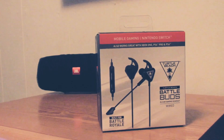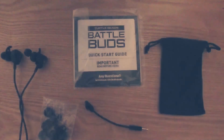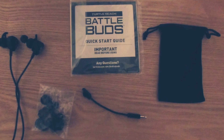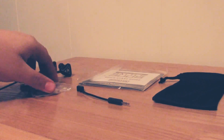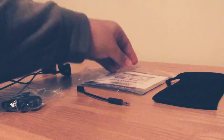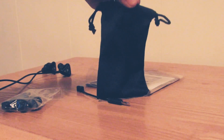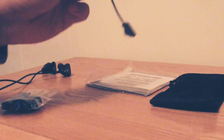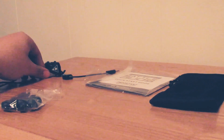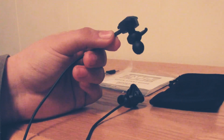Let's take a look at what they give you inside the box. You get replacement ear tips, the owner's manual, a little carrying bag for the earbuds so you can put them in your bag, the mic itself which you can just plug into the earbuds, and the Battle Buds themselves — and they're really nice quality.